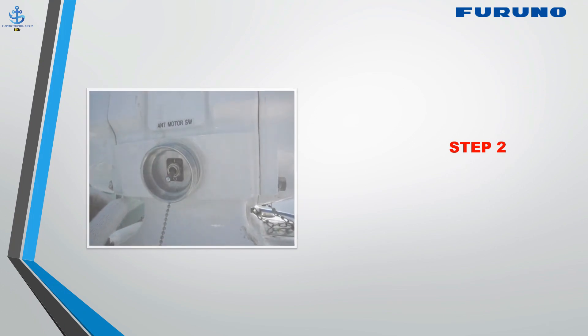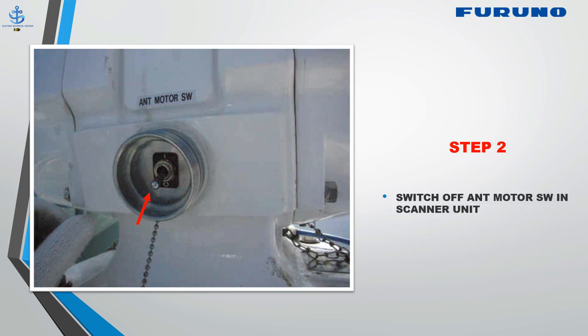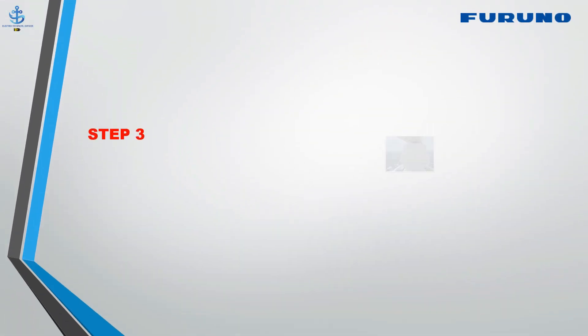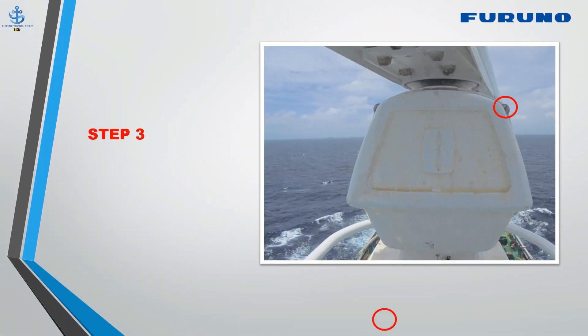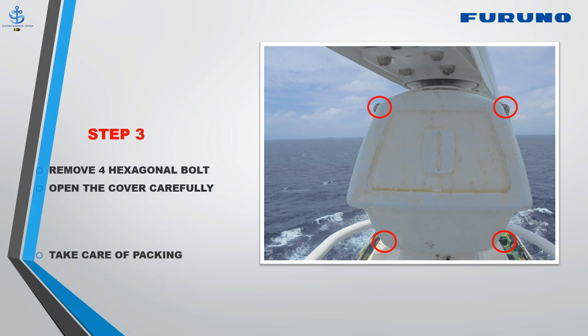Step 2: Switch off the antenna motor switch in the scanner unit. Step 3: Remove four hexagonal bolts. Open the cover carefully — the performance monitor is mounted in the cover, so don't pull with force. Take care of the packing.